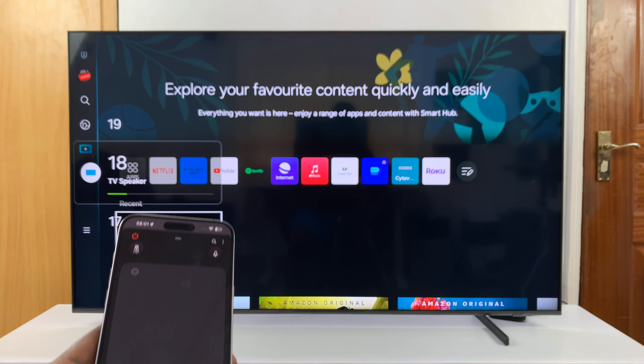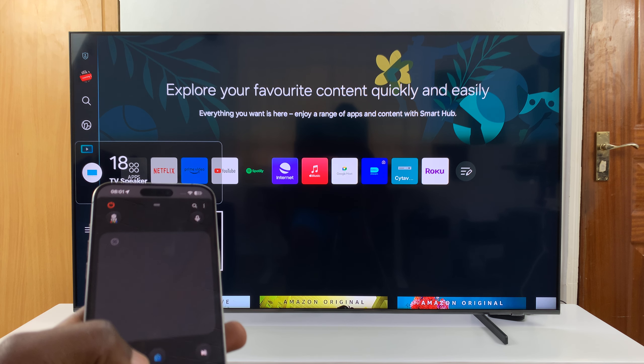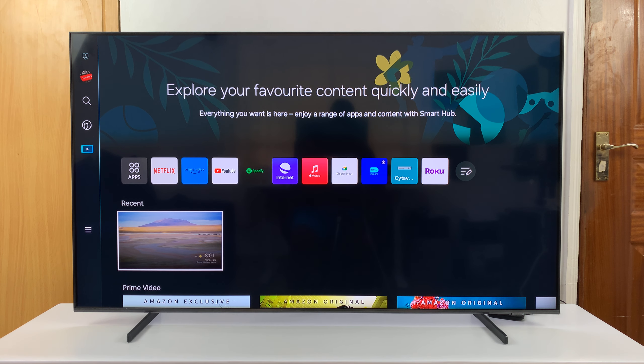You have the volume controls, channel controls, and a mute and unmute button — all that stuff. So these are the two ways you can use your Samsung Smart TV without the remote.